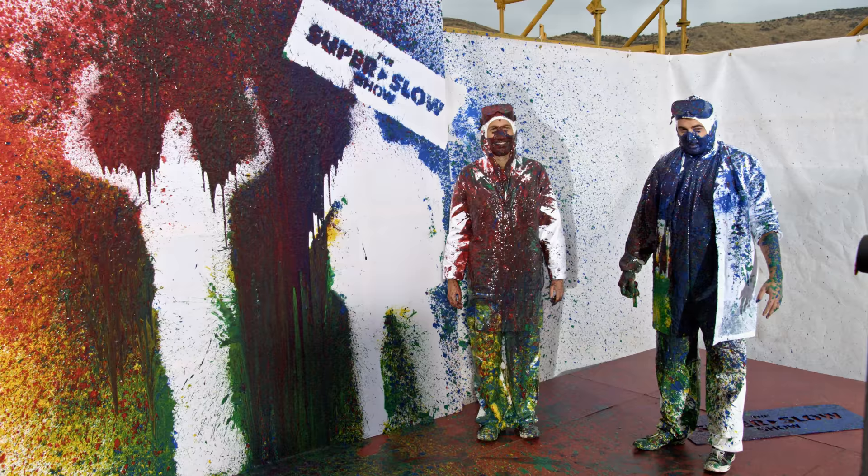Why don't we take a look at what that looked like? I would love to see what that looked like. So we've changed out of that filth — I couldn't, it was so heavy with paint. My face still stings. I'm the same. I needed to get out of that, so we've had a little shower.